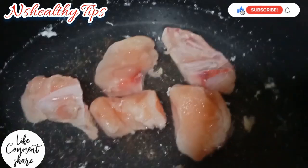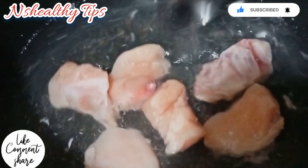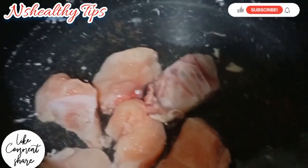Today we are going to make a very yummy chicken and veg soup. We are going to use 3-4 pieces of chicken, 1 liter of water, and 3-4 big vegetables.